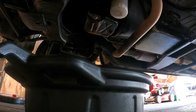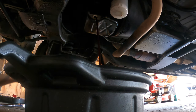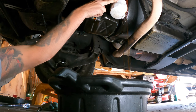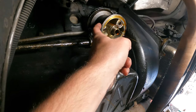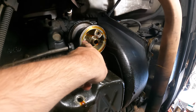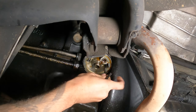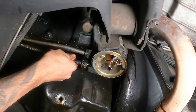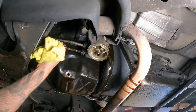First thing we're going to do is empty out the oil. Drain plug's out, oil filter's off. We're going to take this cooler off and then we'll take the pan off. There are two allen bolts right here that connect it, we're going to have to take that off. Alright, so oil cooler's away, now we can get to all these bolts.